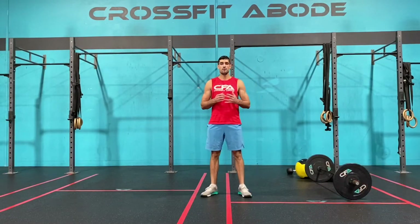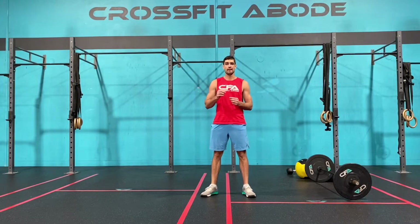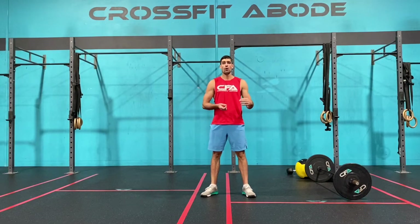Let's have a look at all of the movements and all of the scaling options. The first movement today is the lunge, the overhead lunge, or the overhead squat depending on what version you were doing or what equipment you have available.